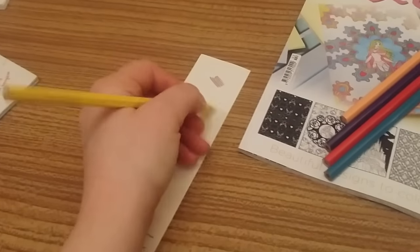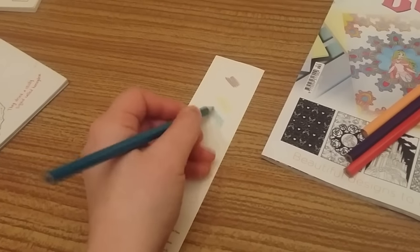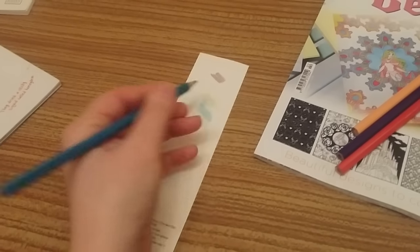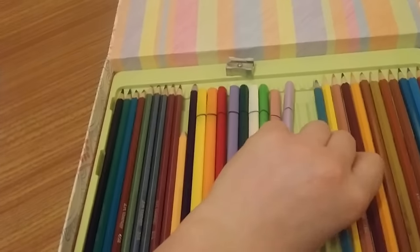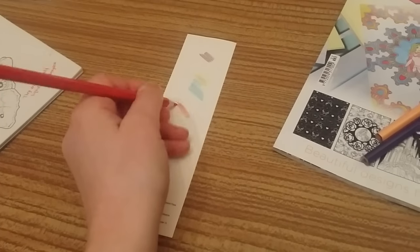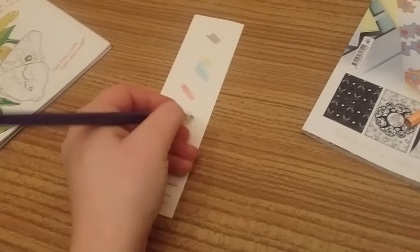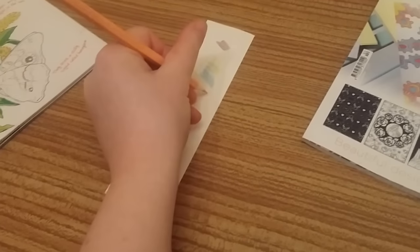You get a nice yellow, turquoise green — they blend well — turquoise greeny blue, pink, purple, and a peach.